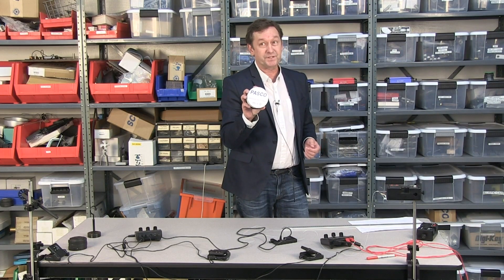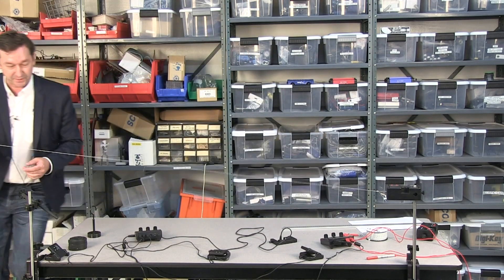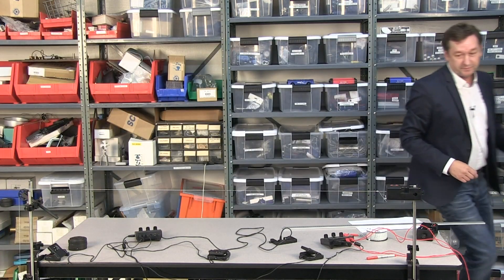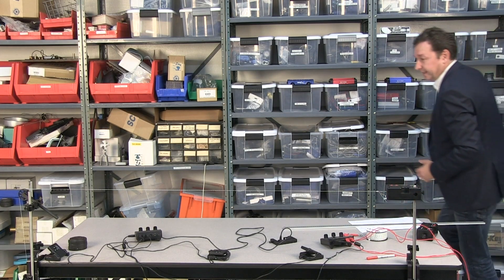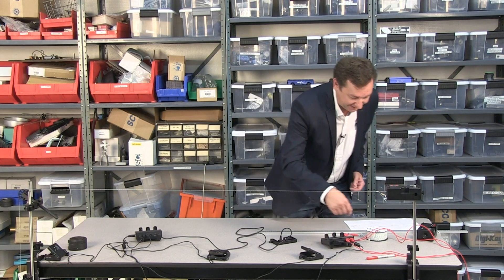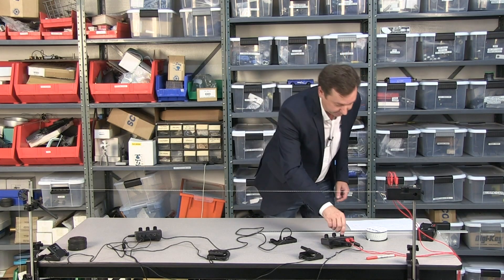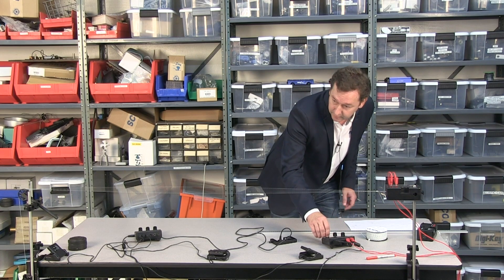This is the Pasco massless physics string — it sold out immediately. This string has a different linear density, and you'll find that calculations with this work very well. As I line this up, I'm just straightening things out so we get nice vibrations. I'll power this up using the string vibrator — I've already done the calculations so I know the fundamental should be around here.